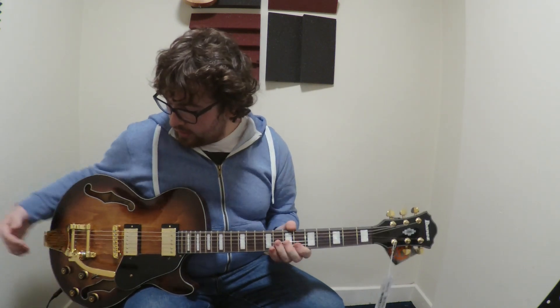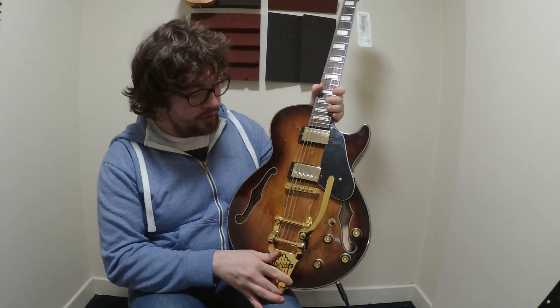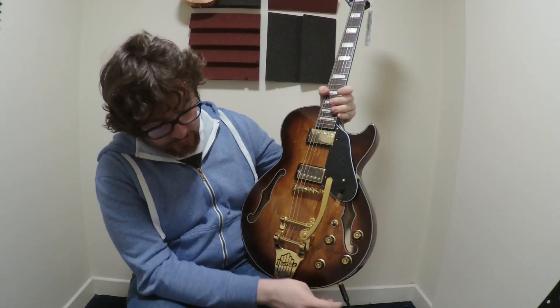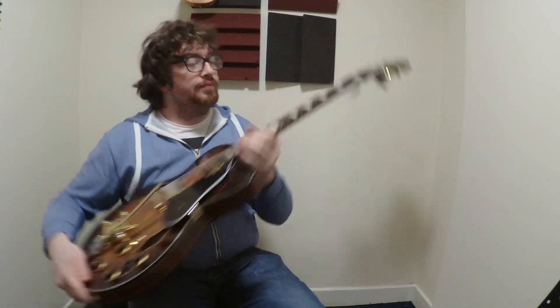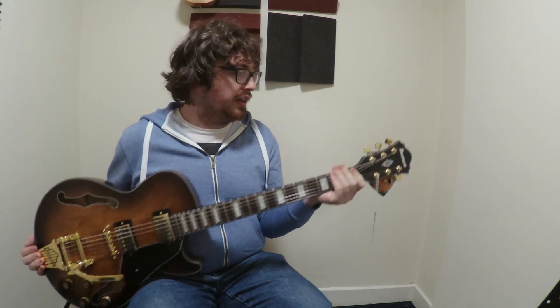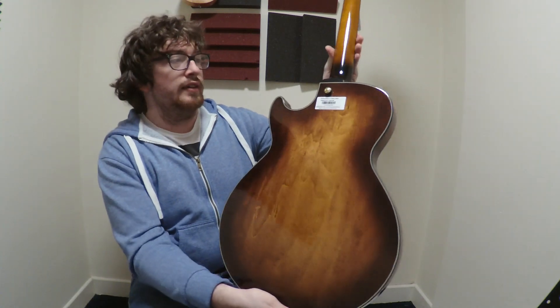It has a rosewood fretboard, a rolling bridge, a vibrato unit — which is the classic vibrato unit — and classic elite pickups. You can see it has a cable plug-in for recording. It has the grips that are usually on an Ibanez guitar, which are very handy when dealing with the speed-style knobs. It has 22 frets, a flute on the back for strengthening the neck, and the binding on it is really nice as well — actually really nicely done.